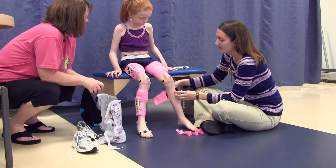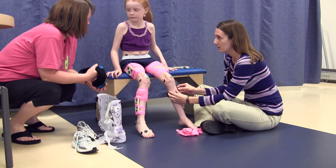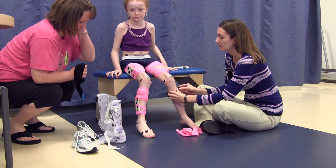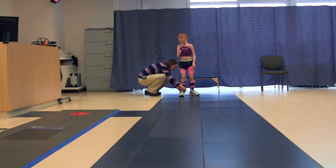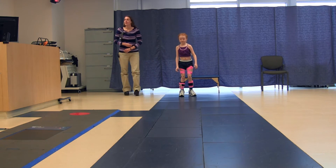If I wear braces on my feet at home, I will sit down on a blue bench so that the PT can help me put these on. The PT and lab assistant will have to take the stickers off my feet and lower leg so that they can put my braces on. Once the braces are on, the PT will have to put my stickers back on me, but this time they will go on top of my shoes.